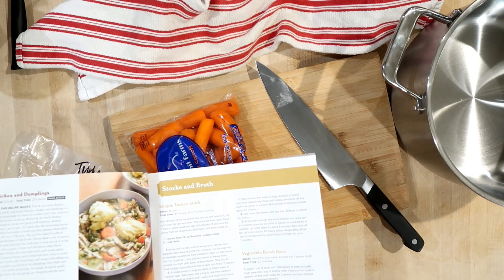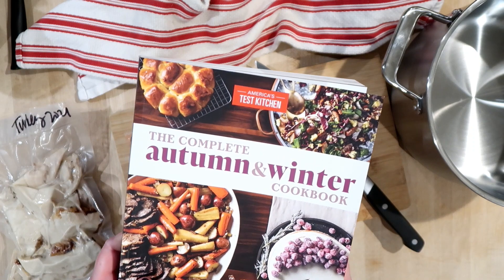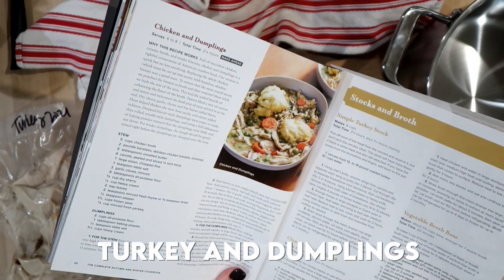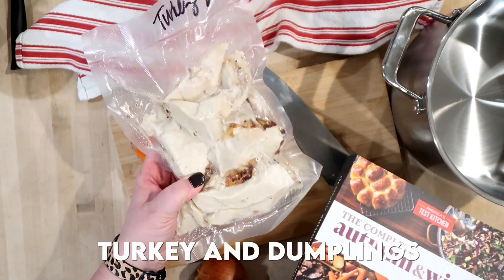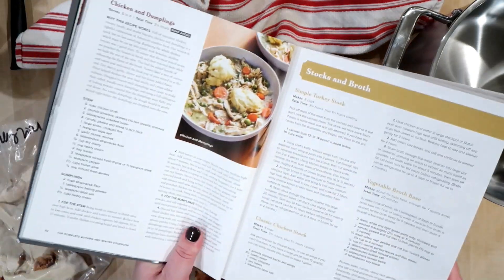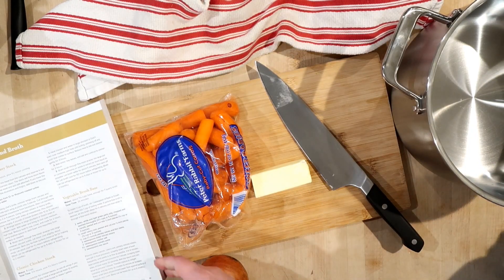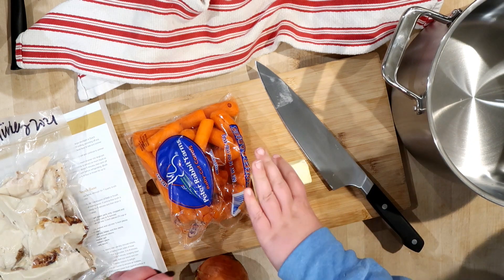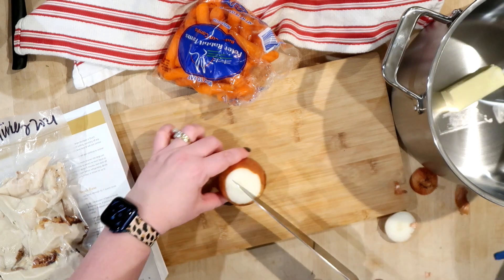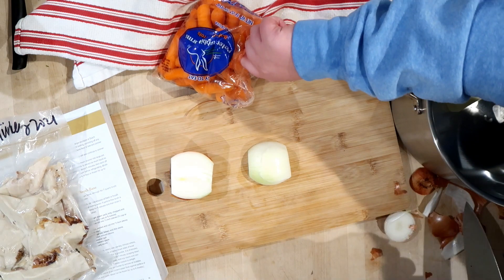Alright, we're going to prep a recipe from the Autumn and Winter cookbook — this is actually a recipe for chicken and dumplings, but we're going to make turkey and dumplings because I still have turkey left over from Thanksgiving that I vacuum sealed and froze in portions. I took it out of the freezer yesterday and let it thaw. Since the turkey is already cooked we're going to skip the poaching step and start from the next point in the recipe. Connor is going to help me — can you put the butter in the pot? I'm also going to chop up one onion and the equivalent of four carrots using baby carrots.